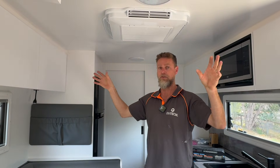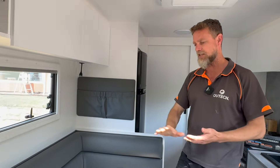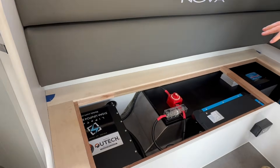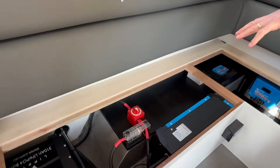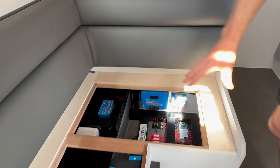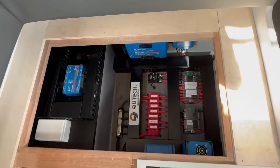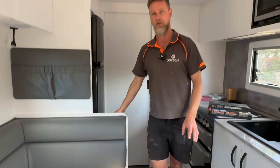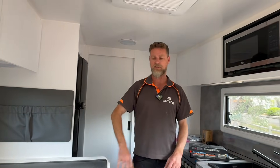As you can see down here underneath the seat, we've got our battery, the 24-volt Multiplus 3000, and then the full suite of the charging system. We've also got ventilation installed into this seat box, which is super important because this equipment does get quite warm — so we've made sure we've got good airflow through there.